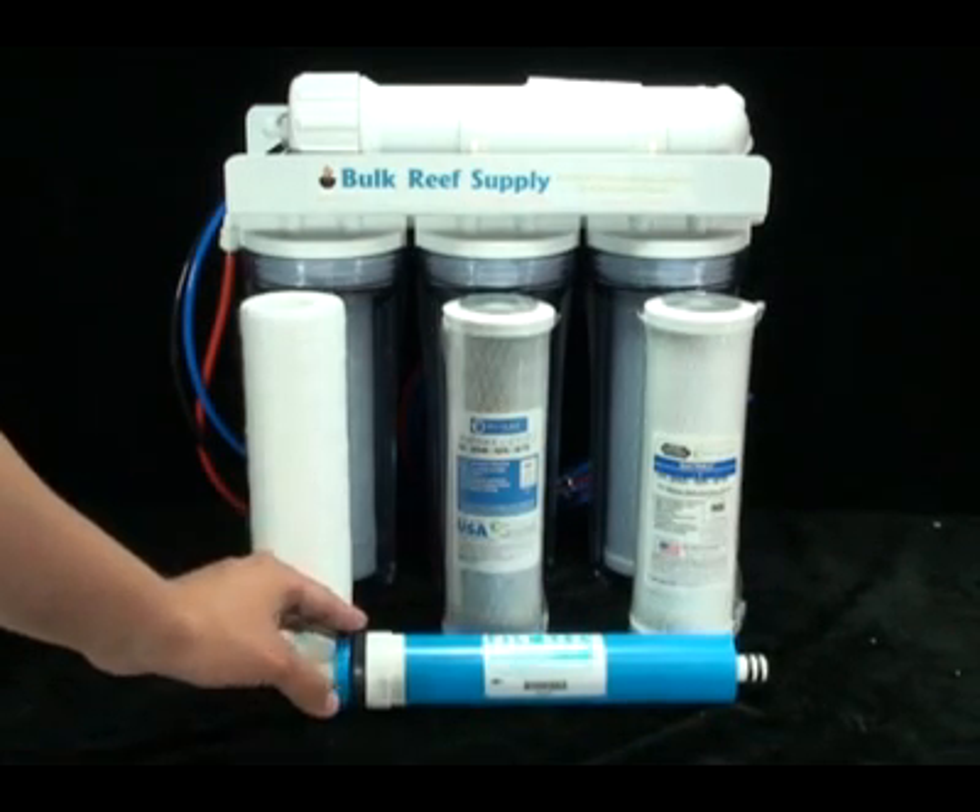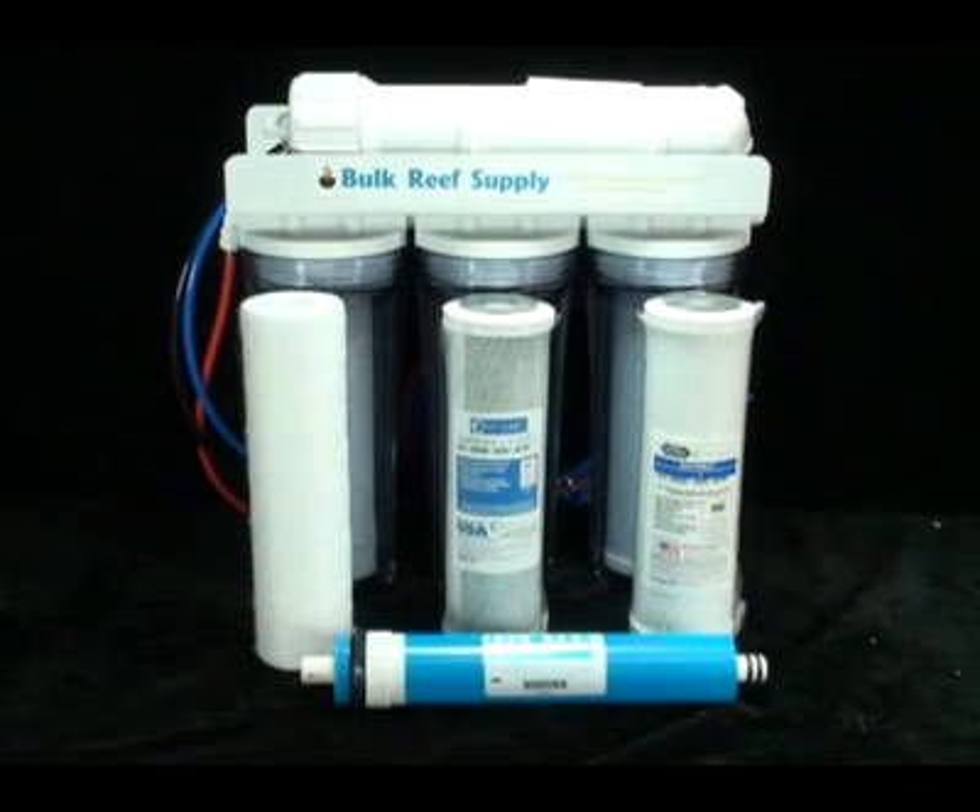The fourth stage is the RO membrane itself. We use the Dow FilmTech 75-gallon-per-day membrane with a 98% rejection rate. This is extremely important since many companies use inferior membranes with lower rejection rates, which results in lower quality water and increased deionization resin costs.